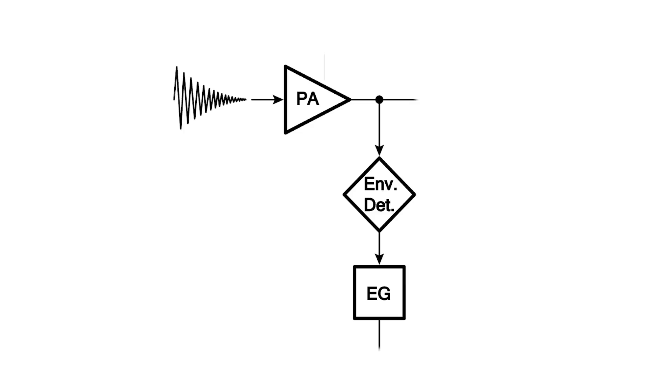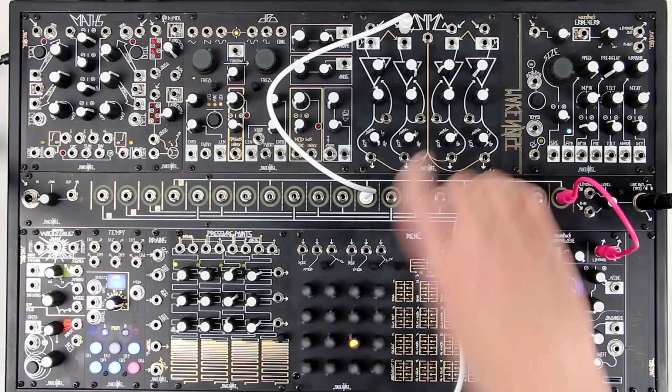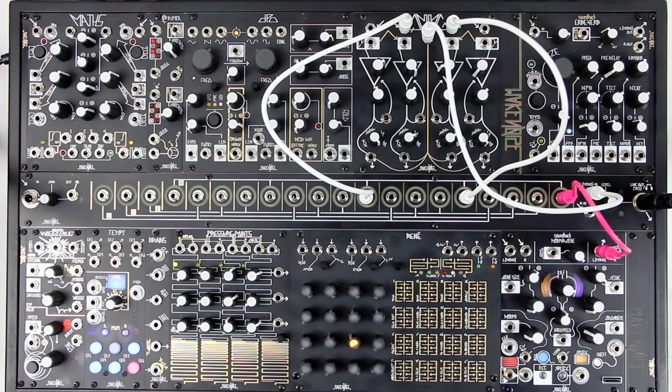The sound is patched to an envelope detector, and the Morphogene's envelope follower is built into the CV output, and also to two low pass filters. I'm using two channels of the Quad Multimode Gate set to low pass. Using the sum out of the QMMG, we can mix these two filters together.